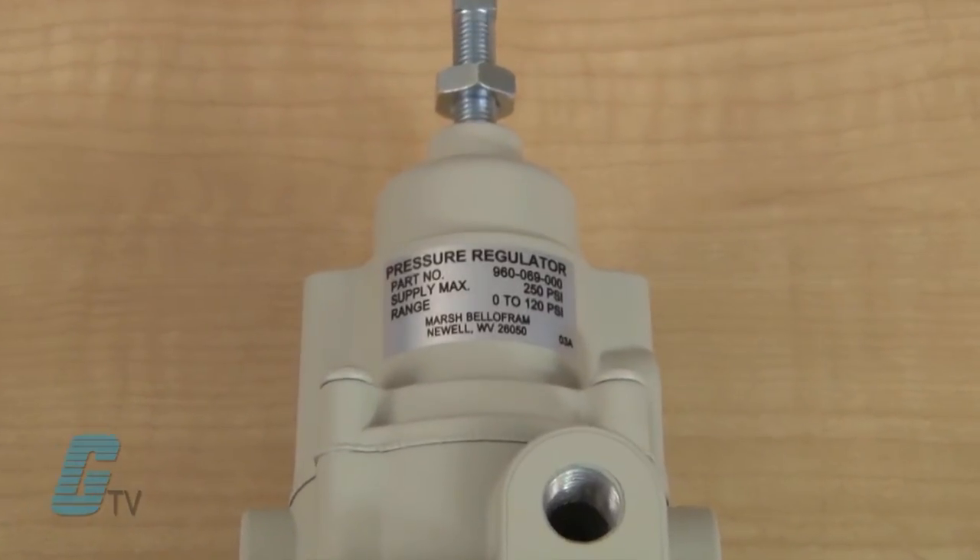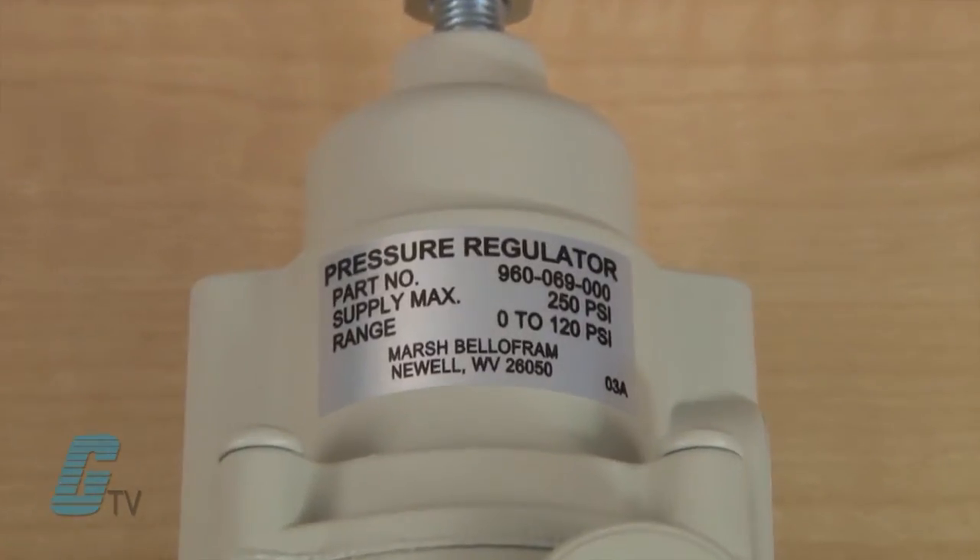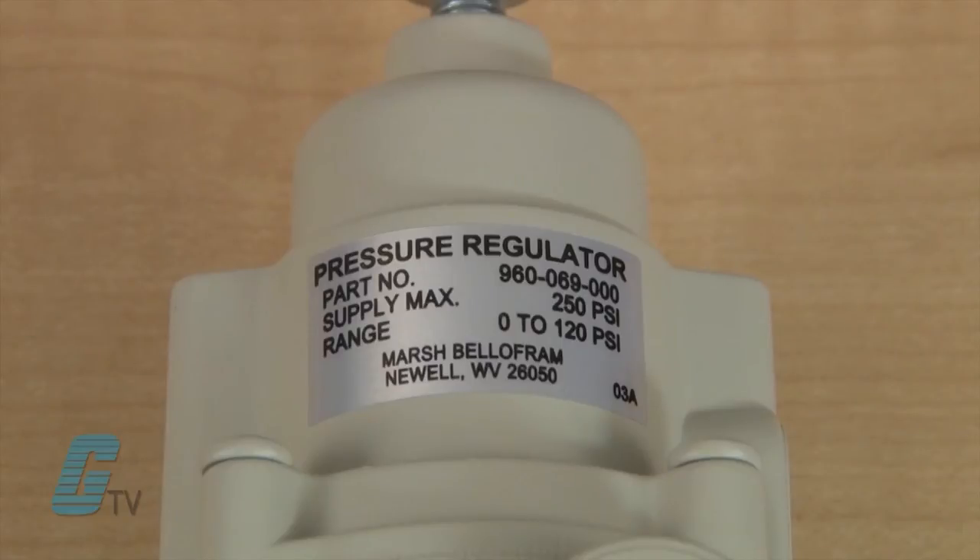The output pressure for these devices can range from 0 to 10 pounds per square inch to 0 to 120 pounds per square inch, and have a maximum supply pressure of 250 pounds per square inch. They also have a temperature range from 0 to 160 degrees Fahrenheit.